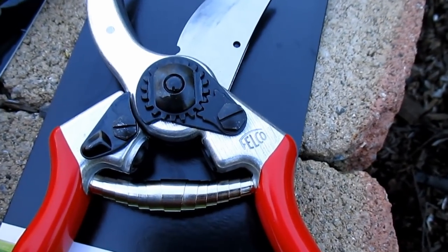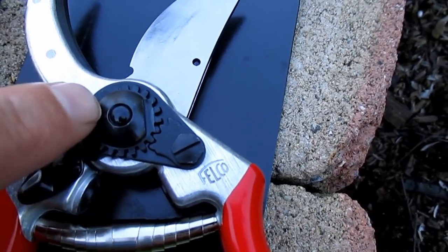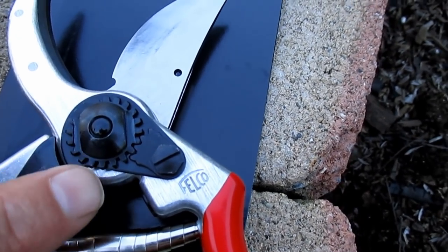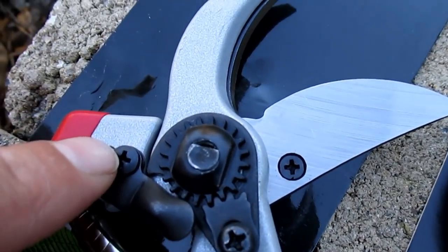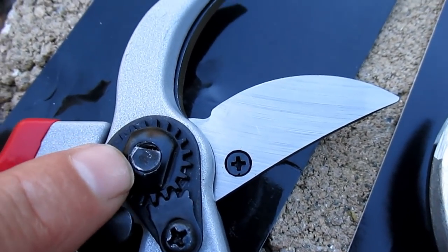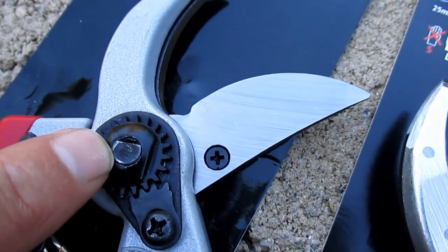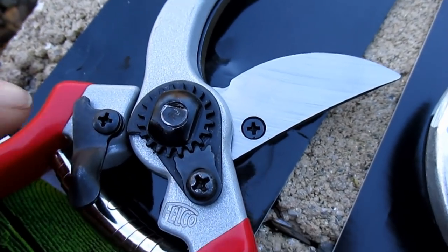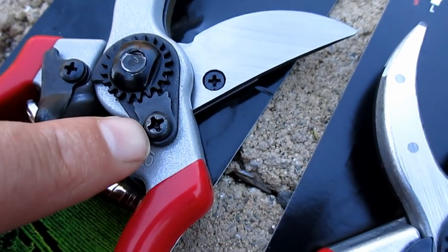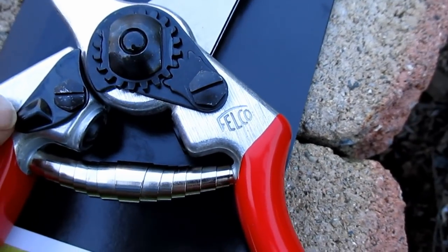The next thing to look at is the locking mechanism. You can see we've got a nice smooth nut here holding the locking mechanism together on the real pruner, whereas on the fake it looks really bad — not smooth at all, just a bolt coming through there. Not even close. And then we've got Phillips screws on the other parts of the mechanism on the real pruner, where the fake has flathead.